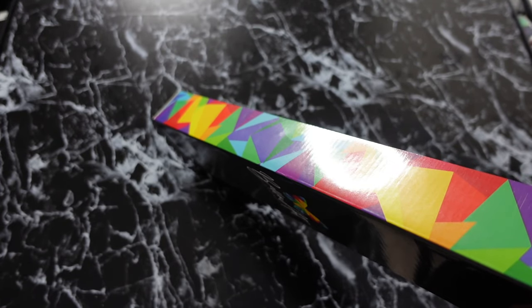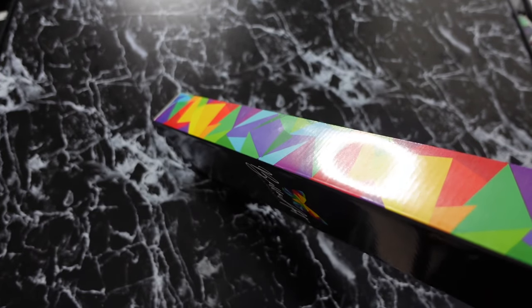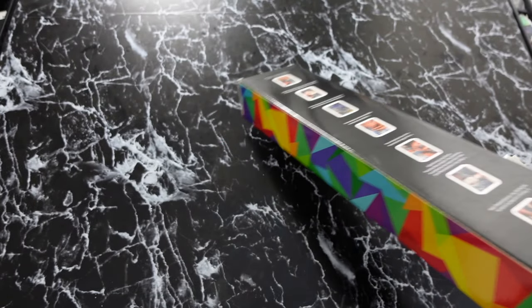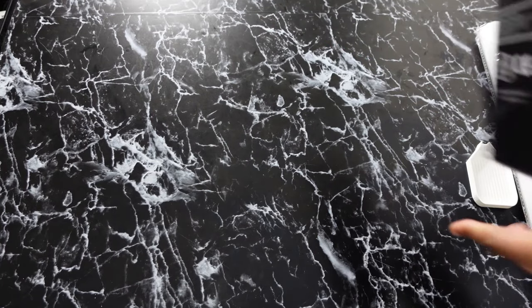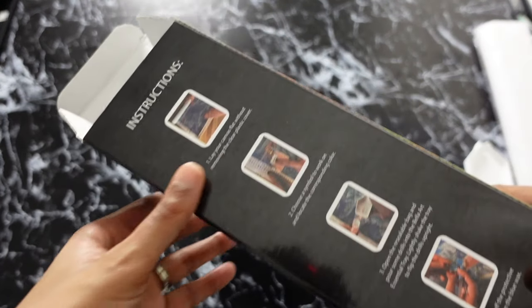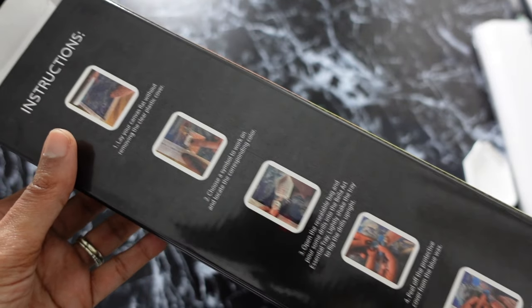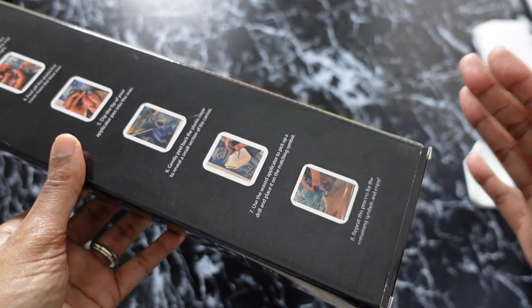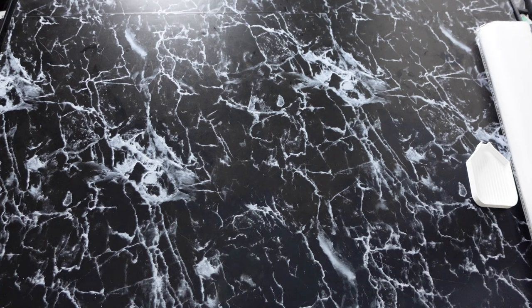I have to be honest, I'm super picky about the square, so I will definitely let y'all know how that works out for me. I also want to point out that on the box there are instructions on how to diamond paint. I love this, especially when it's printed on the box, because you're not wasting paper by putting another piece of paper inside to give you instructions. I'm just a very green person.